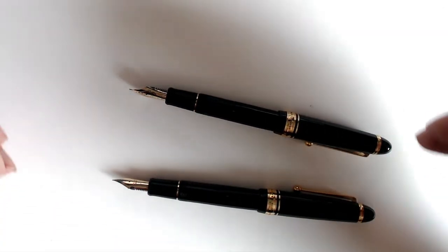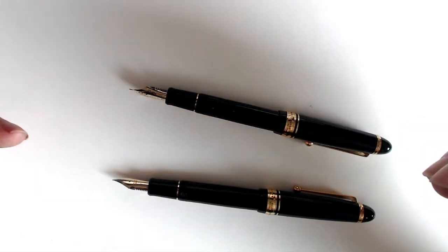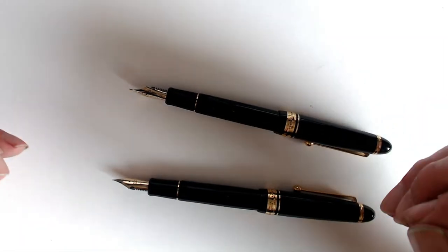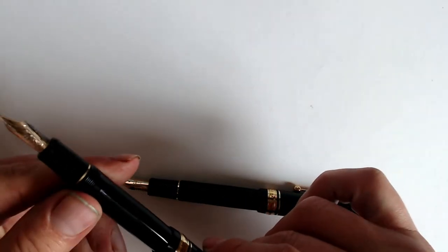I filled it with ink and started writing — but not for long, because there's a reason why I usually use a computer to write. Call it ADD or just an overwhelming artistic drive, but it's almost impossible for me to hold a pen in my hand for longer than 5 minutes and not draw with it. And when I started doodling in the margins, I realized that this pen, besides being a terrific writer, is also pretty great for drawing.